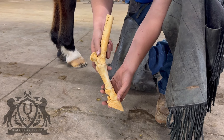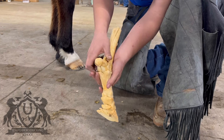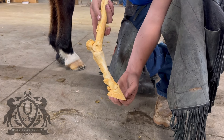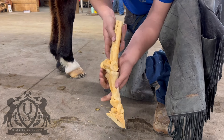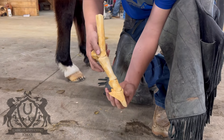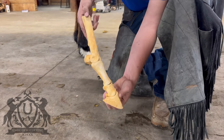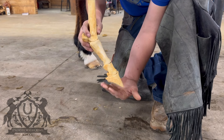A lot of times farriers want to stand the horse up, thinking that they're going to relieve the pressure on this ligament. But what actually happens is the opposite of what they're intending. Watch what happens to this joint right here when I increase the angle of the hoof wall — this joint will drop. We are increasing the length of the limb, and that extra length needs to be compensated for somewhere — it's compensated for in the fetlock. The fetlock always drops when you increase the angle of the hoof.